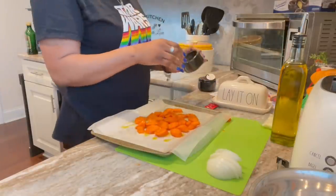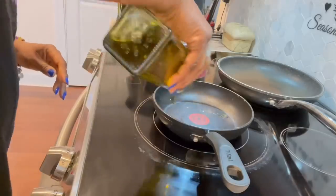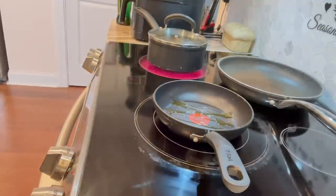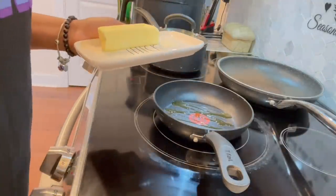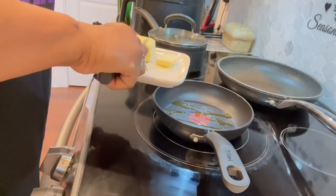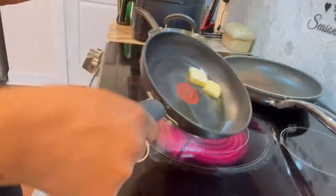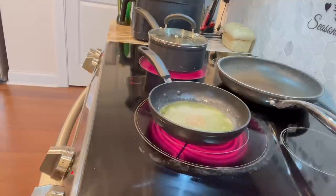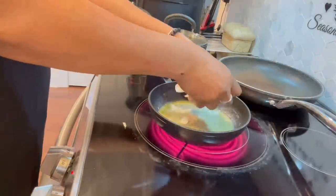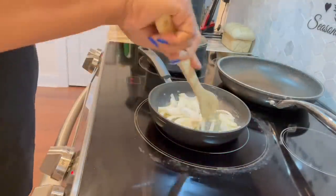At first I was going to use the pepper but I grabbed the cracked pepper instead — you know I love that from Dollar Tree. Over here at the stove, I lay it on thick. Got that butter in there, I love butter and EVOO together. Swirling that, get ready, throw those onions in there. Yes, crumble that up, get that in there.